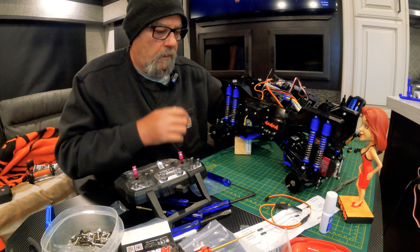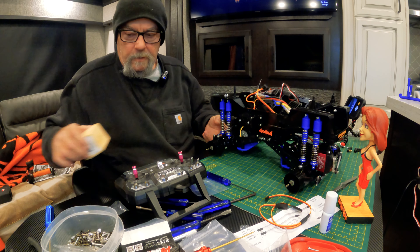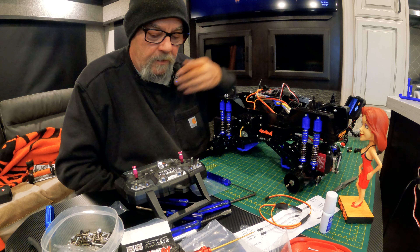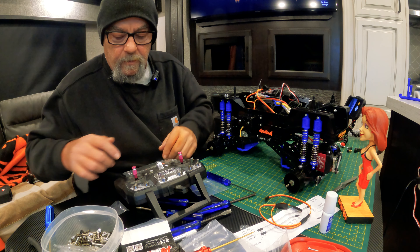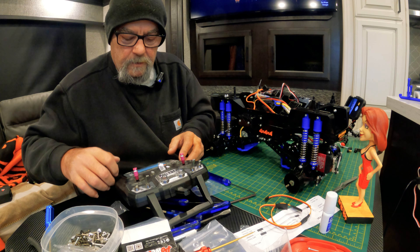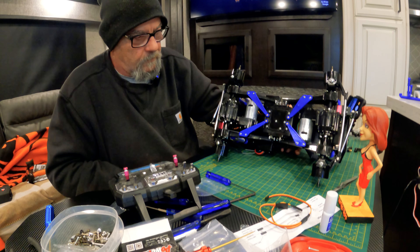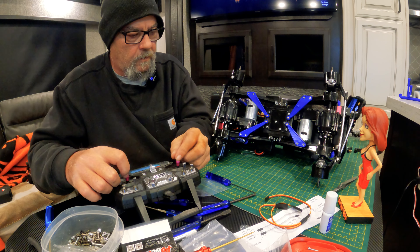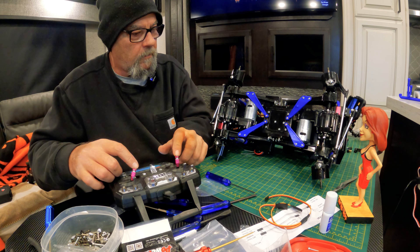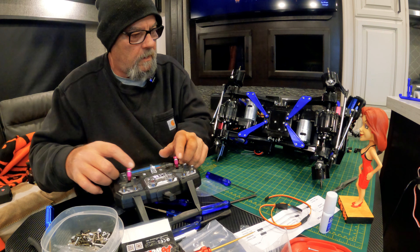Okay, here's the little trick I came up with: I got rid of the Y cable, I put in a receiver, and I'm gonna run on my stick radio now. So now we have - we can turn that way, we can turn this way, or we can turn them individually.